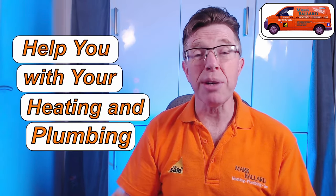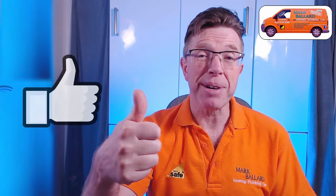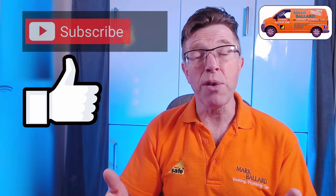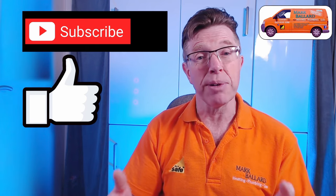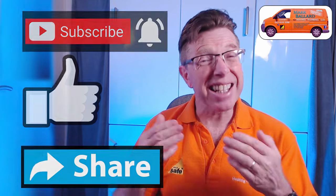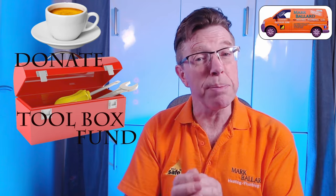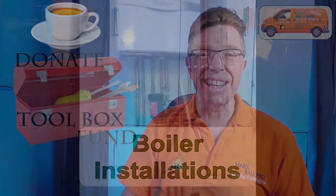My name is Mark Ballard and I've been a gas and heating engineer for over 20 years. The aim of my channel is to help you with your central heating and plumbing. If you find this video helpful, please give me some feedback by clicking the thumbs up — that will also help others find the video. Click subscribe and the bell if you want notifications next time I upload. And a really big thank you to everybody who's left a donation in my toolbox fund. Right, now let's get on with the video.